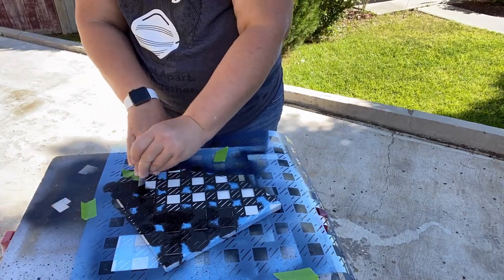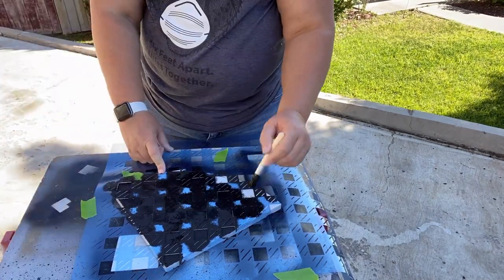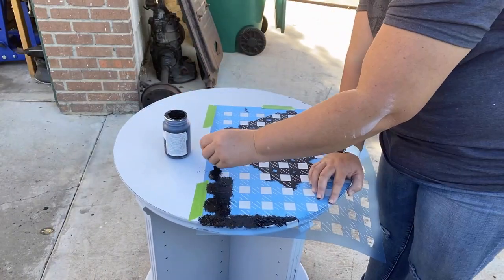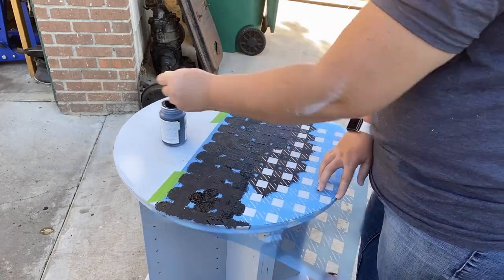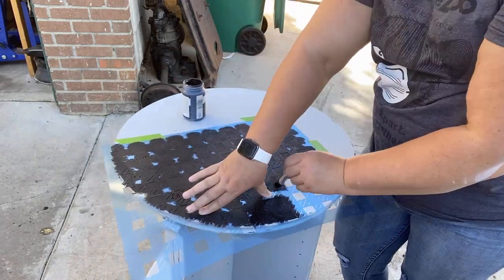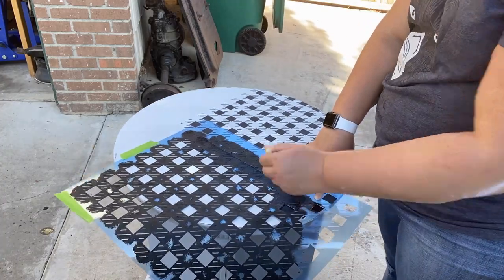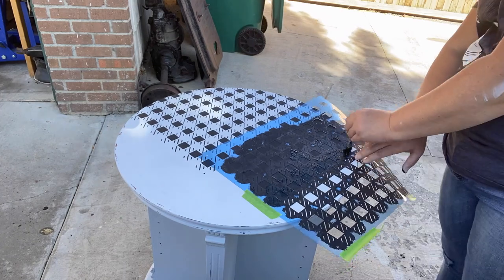I'm using my Dollar Tree stencil brush from the Crafter's Square — any stencil brush you have would work. Here is our first look at what the pattern is going to look like. I was super happy with how it looked when I took the stencil off, and really excited to see the final look. Once I had the four shelves finished, I moved to the top of the bookshelf. The stencil is square, so I tried to line it up with the rounded edge, and I made sure to overlap sections so the pattern is continuous across the whole top.